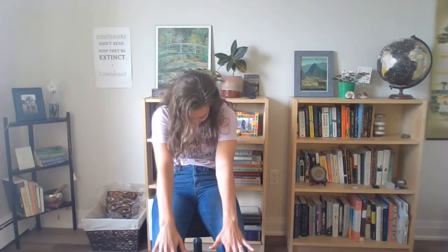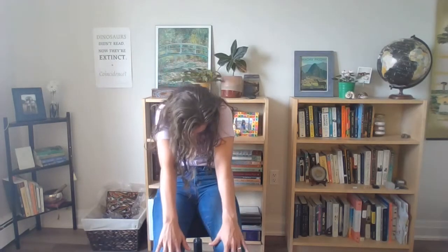We'll start by sitting up nice and tall, taking the hands to the legs. With an inhale, reach the chest up, reach the gaze up, and exhale, round it back, sliding your hands forwards, tucking your chin towards your chest. One more time, inhale, lift everything up, really opening up through the chest here, taking the shoulders back, exhale, round it back.